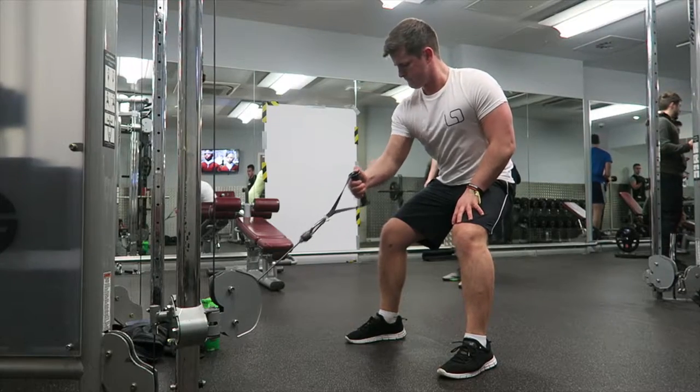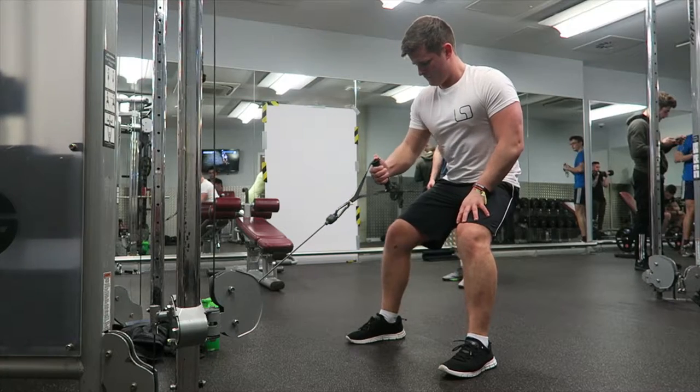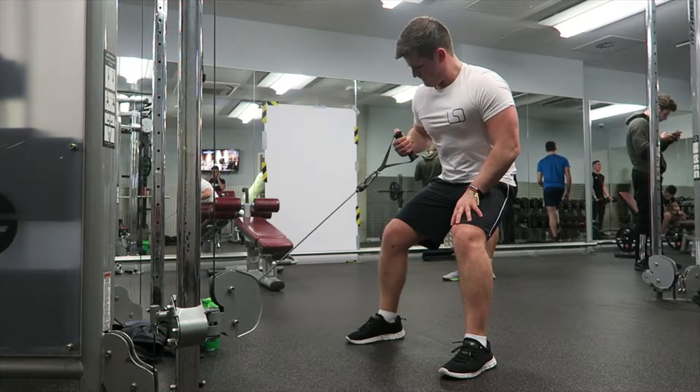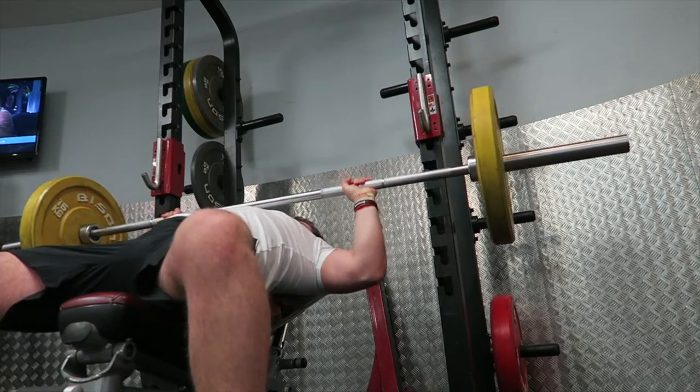The next movement is one of my favourites over the last few months — the one arm row using the cables. The reason I love this movement is because I feel I can isolate the back much better than with a dumbbell or a bent over row. My back gains have come along a lot since using it.